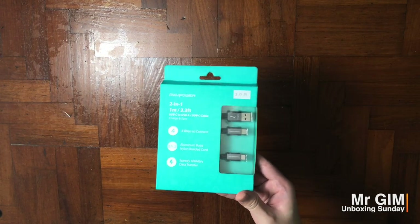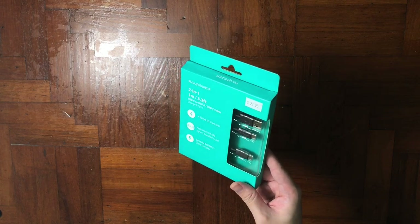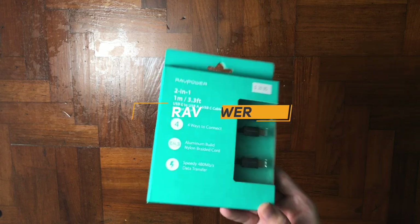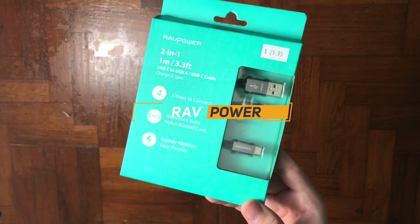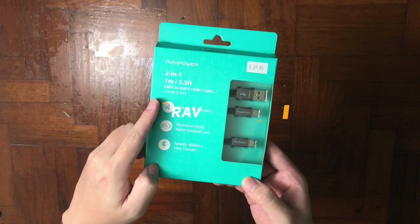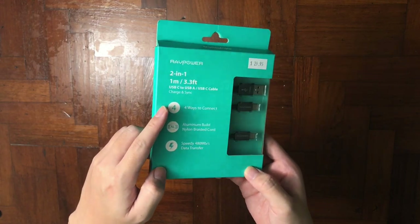Hey, what's up guys, it's me Mr. Gim here and welcome back to my channel. Today I have another exciting unboxing for you guys, which is the RevPower fast charging 2-in-1 USB Type-C to Type-A cable. Why is it so special? Let me explain.